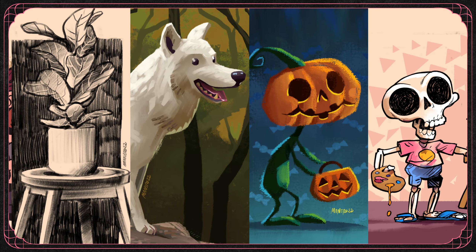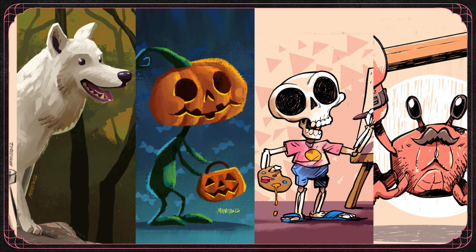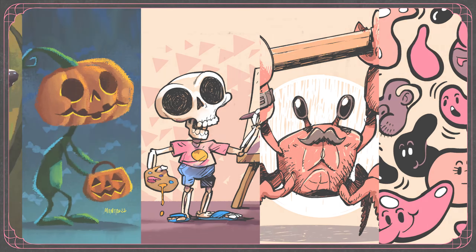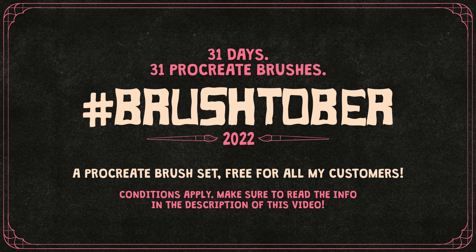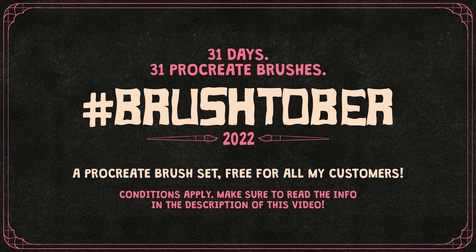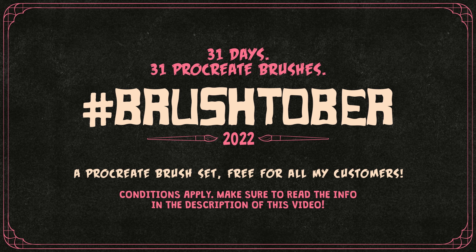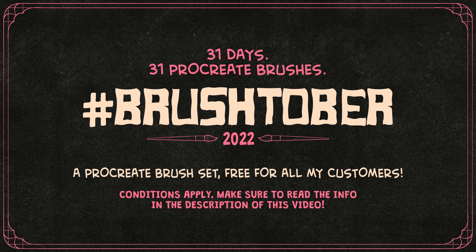Hey everyone, Itai Manero here. In this video we're going to have a look at the brushes and illustrations I made during the second week of Brashtover 2022, so let's jump right into it. Brashtover is a special event where I create a Procreate brush and an illustration with that brush every day through October. You can see my daily progress on my Instagram or Twitter accounts, so make sure to follow through the links below. If you want to know how you can get this brush set for free for a limited time, check out the info in the description of this video for all the details.